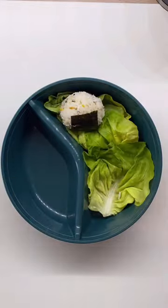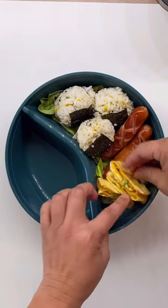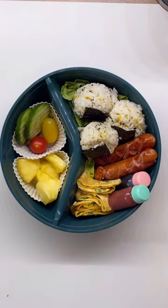With that are some grilled sausages and a thin omelet, with ketchup and soy sauce for dipping. For the sides, your choice of veggies and fruits, and that's it. Salamat for watching — see ya!